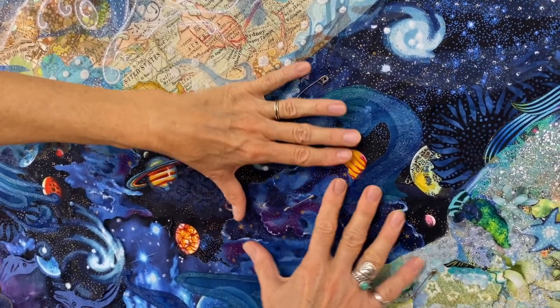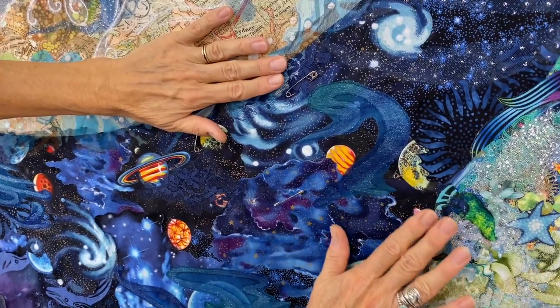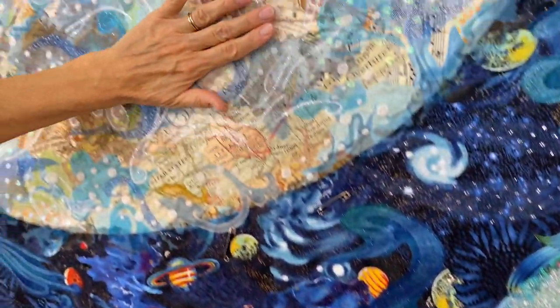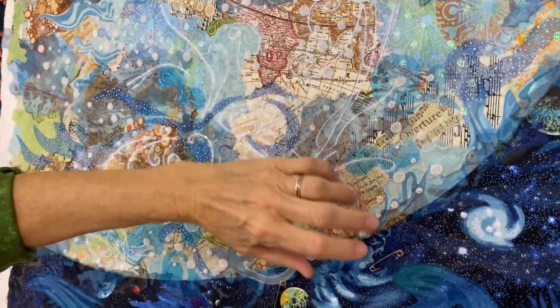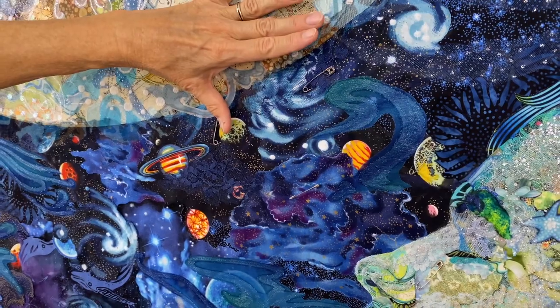I start in the relative center of my piece. In this case it happens to be this swath of universe, which actually works really well because I can start my quilting here. And then as I move out from that relative center, I can move into Sam and his face, I can move up into the earth — I can really just quilt each of these three areas one at a time and then move on to the next.